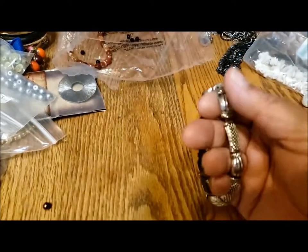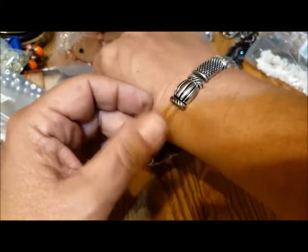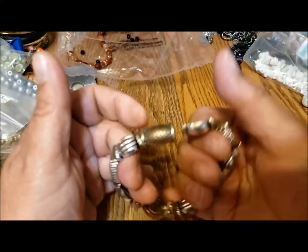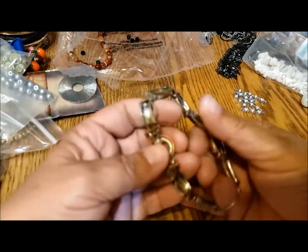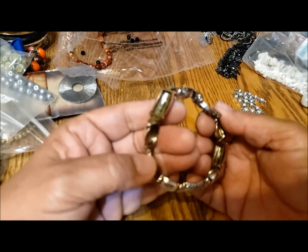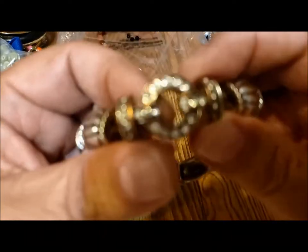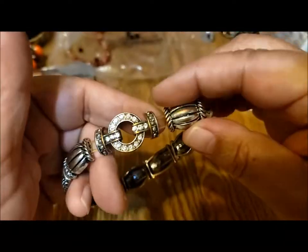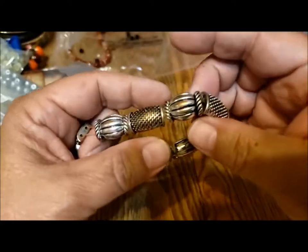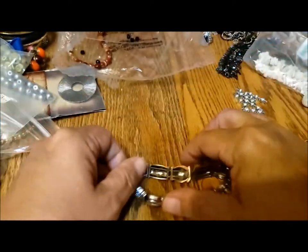Now we've got another stretchy bracelet and some random pearls. It's not too bad a shape — it's a little too big for me and it is out of stretch. It was well loved, or maybe the copper is naturally showing through. I can't really tell. The copper is sort of a natural element of it, so it'll just need some new cord to be wearable.